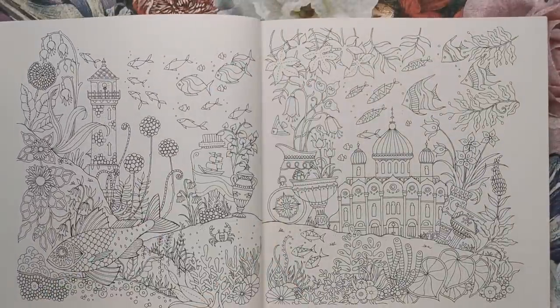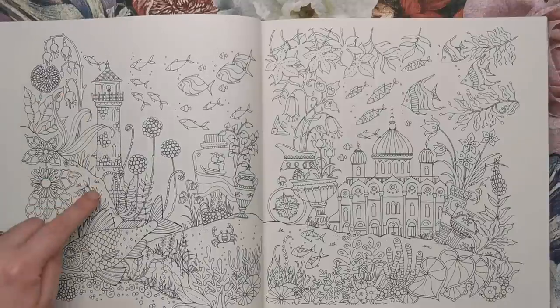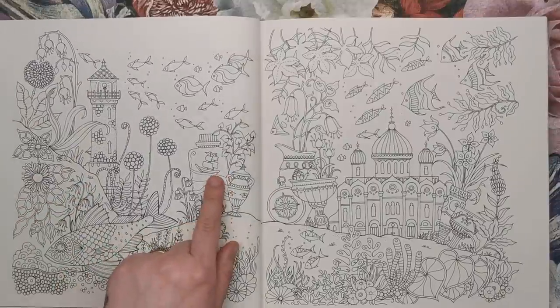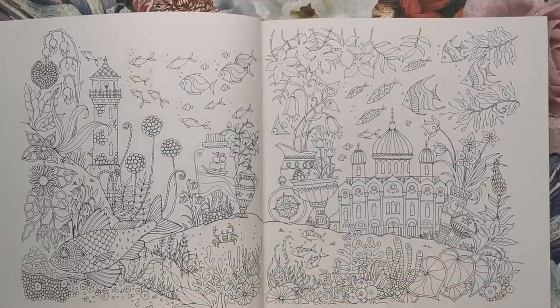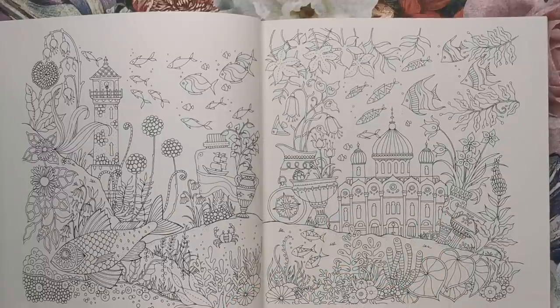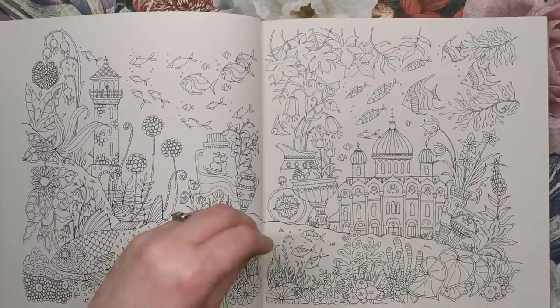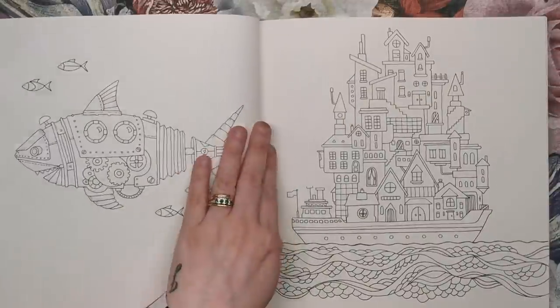This is a much more detailed double page spread — it's an underwater world. We've got a lighthouse here underwater, the ship in a bottle as well, and lots of little treasures that have fallen to the seabed. There's also a massive palace here and lots of fish swimming around, with lots of seaweed and coral. Really nice detail.